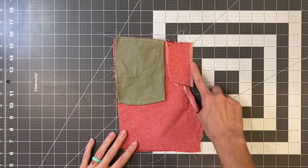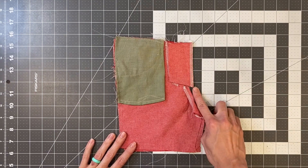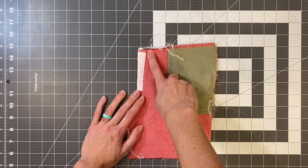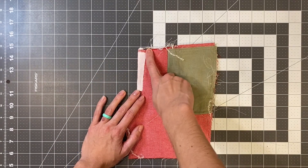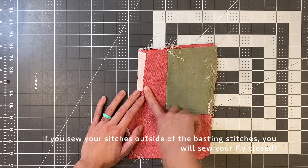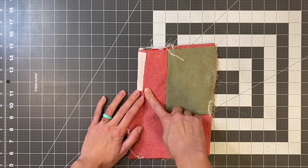With that sewn on and any excess removed, turn your pants over. We are going to sew the fly shield to the fly extension just inside of those basting stitches that we made earlier. Go ahead and do that and then we'll come back.